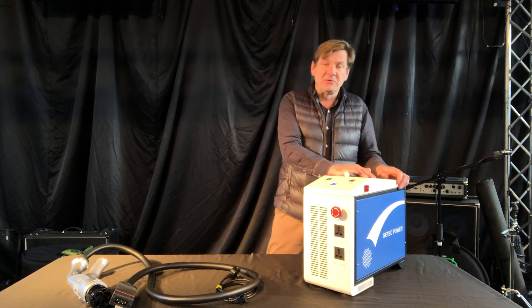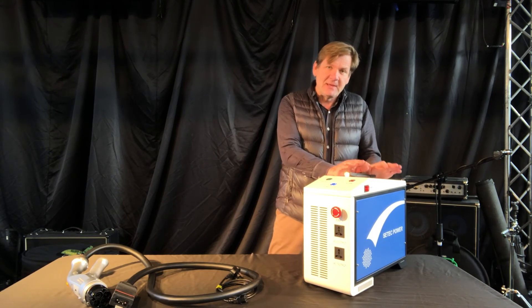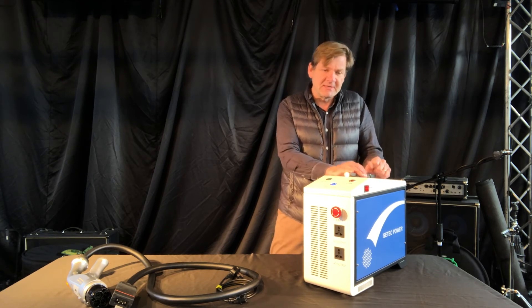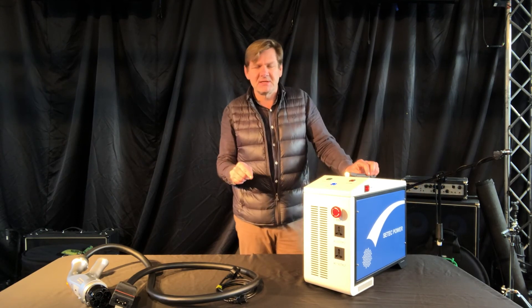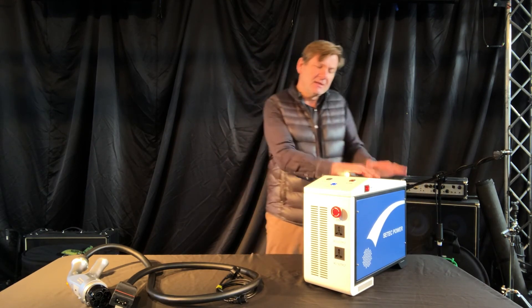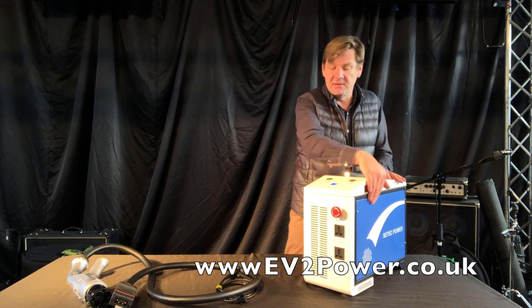These are available to hire if you want to test it out first, just to make sure you're happy that it can power what's needed. We'll give you a discount when it comes to purchasing. Visit the purchase part of the website if you're wanting to purchase, and the hire section if you're looking to hire the unit.